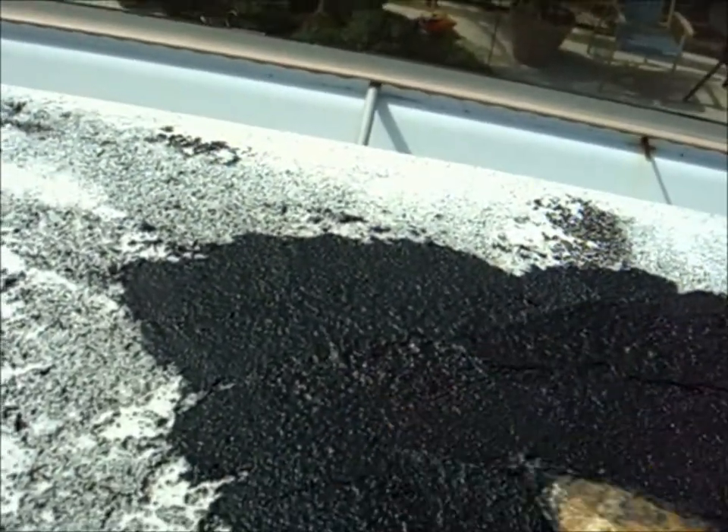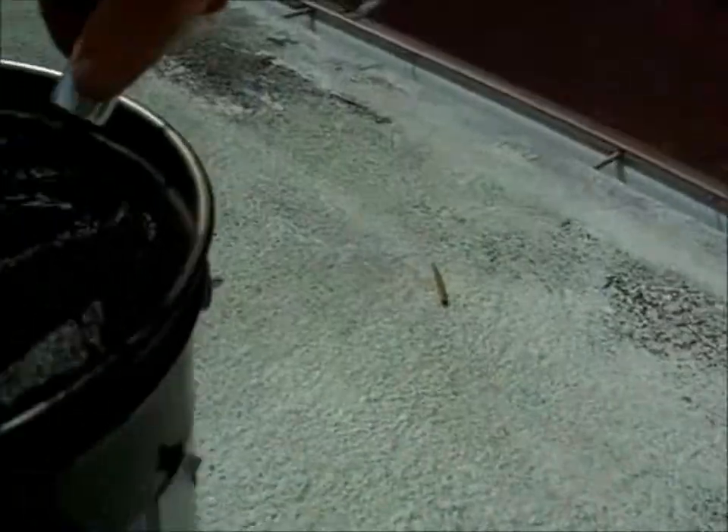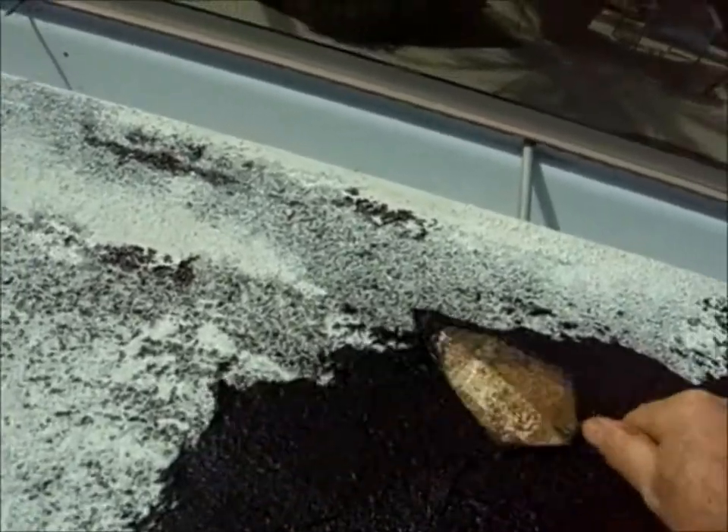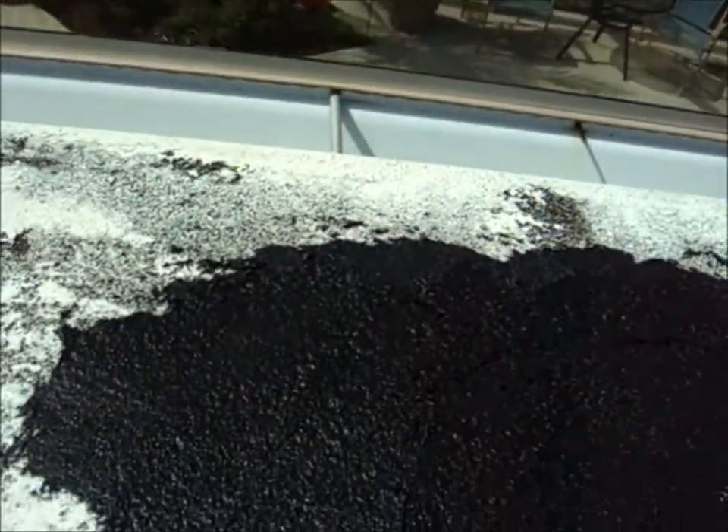We're going to spot-trowel a lot of these areas. It takes quite a bit of time to get it right. We'll be back with another stage of the roof repair.